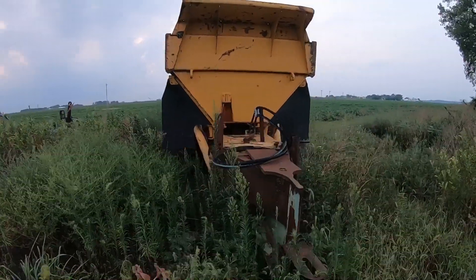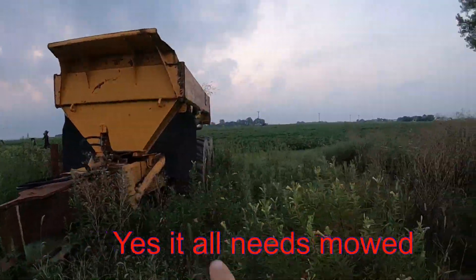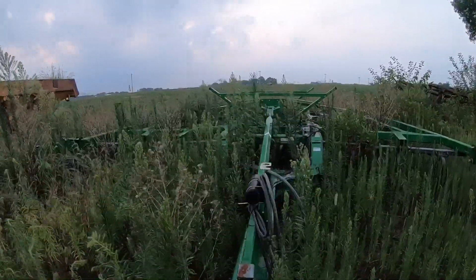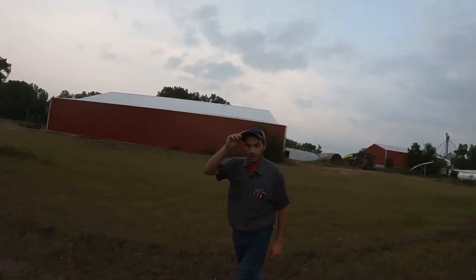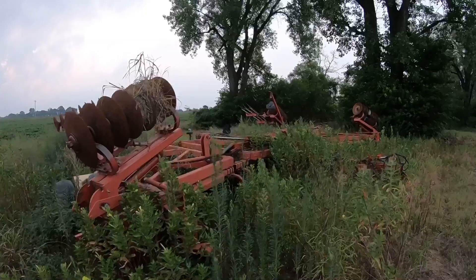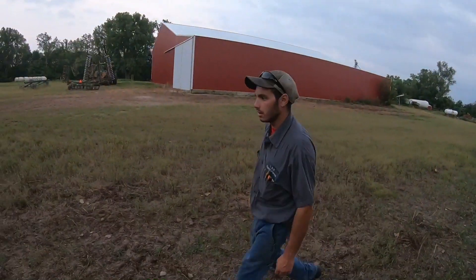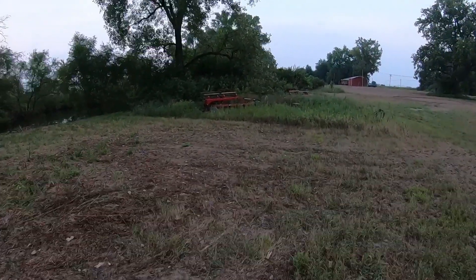Our better chisel plow is the 20-footer. We traded a DMI ripper for this one. This is our 46-foot disc — let me tell you, you do not want to pull this thing down the road. It throws those 9470s around like they're a toy. I hit a telephone pole with the crumbler and bent it two years ago. For our wheat ground we pull this crumbler behind it — we fixed it, it's all good now. It's a 45-foot crumbler to match up with that big disc.